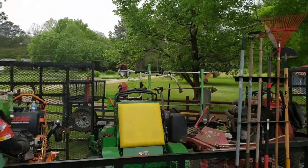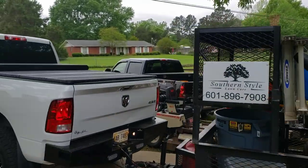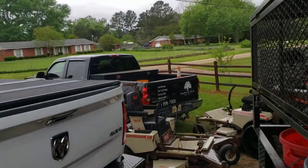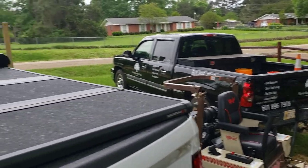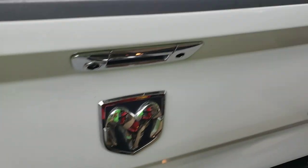We've got that other 12-foot trailer back there that we normally pull with that truck, but that's for a totally different video. That truck is lettered up — that's the one my guys take out because they're definitely not taking my truck.